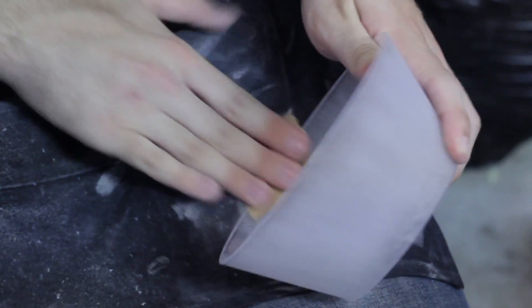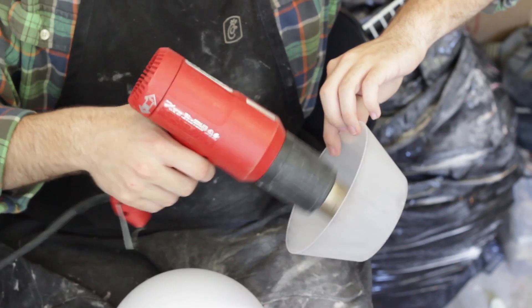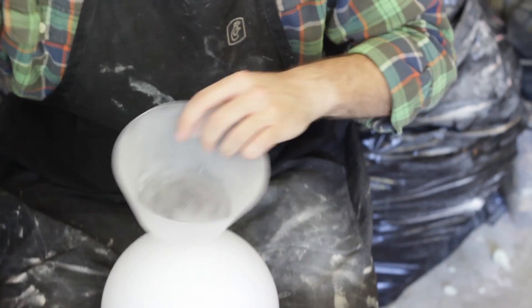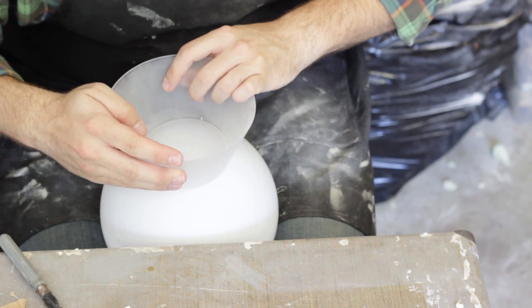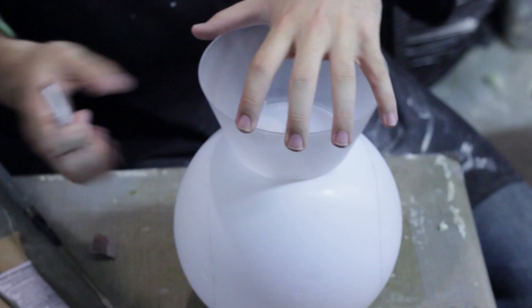Once the bowls are textured the way you want them, carefully heat up the bottoms a little bit at a time, then gently press each bowl against the globe until there's a close-to-seamless appearance. Remember to heat the bowl away from the globe — if you heat it on top of the globe it'll melt the whole piece and you're going to have a bad time.